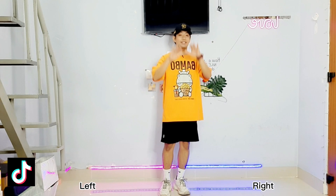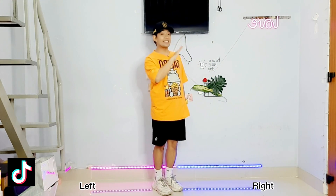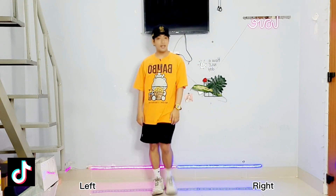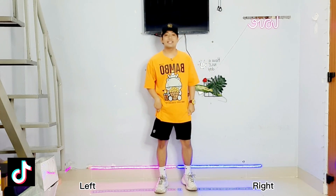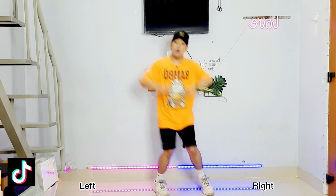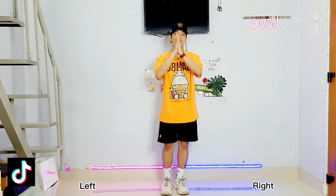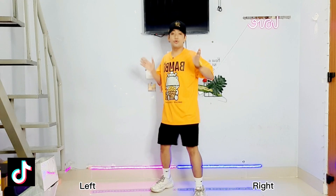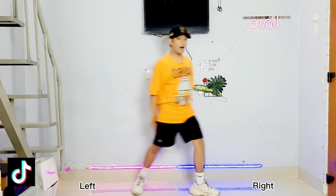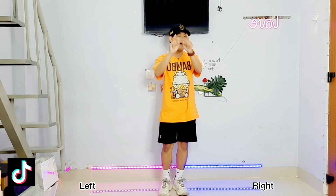Okay now let's take it from the top slowly: 5, 6, 7, 8 — 1, 2, 3, 4, 5, 6, 7, 8 — 1, and 2, and 3, and 4, 5, 6, 7, 8. Easy as that! Again: 5, 6, 7, 8 — 1, 2, 3, 4, 5, 6, 7, 8 — 1, and 2, and 3, and 4, 5, 6, 7, 8. Okay now let's try this in the slow music, and then after that we do the normal speed. Are you ready? Let's go!